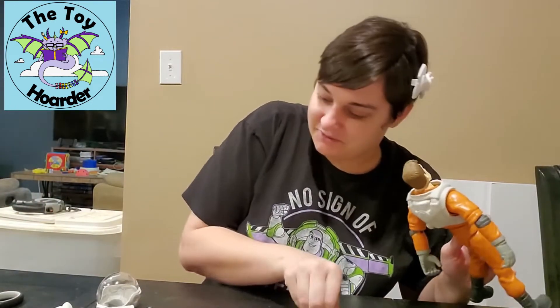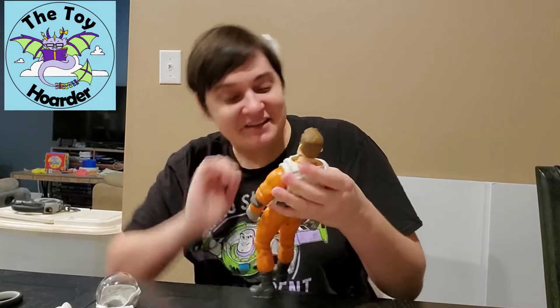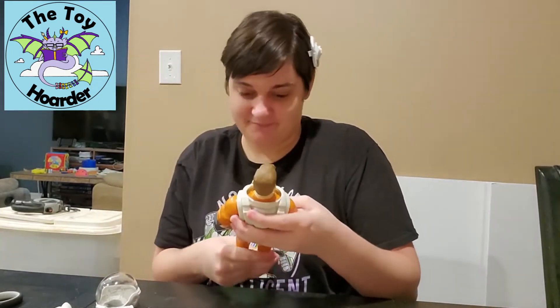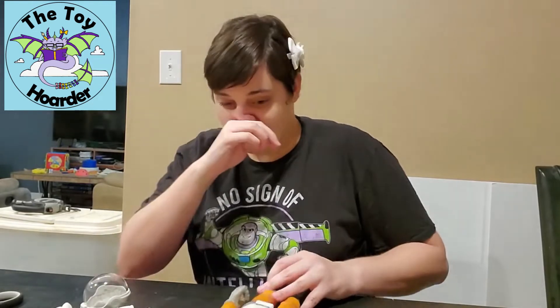Look at this stack of plastic and cardboard already and I only opened one toy — absolutely ridiculous. It should flatten down for the recycling later, it'll be fine.